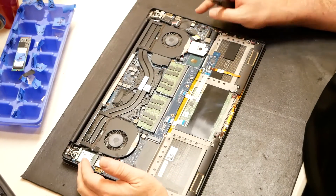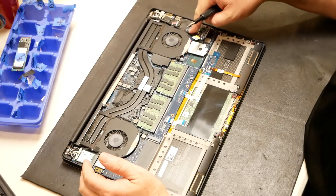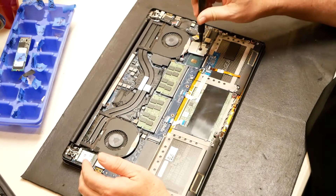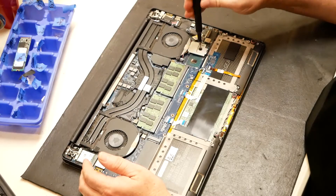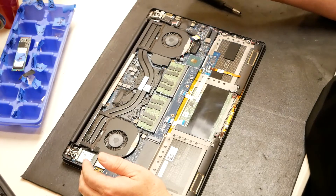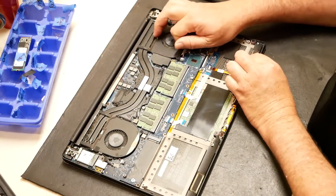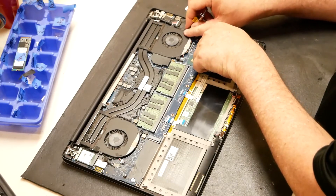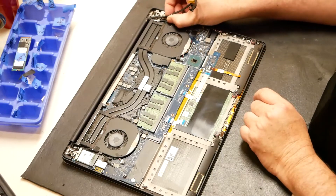Next it looks like we're going to have to remove these video cables. There's a video cable here. Remove the one screw there and that one bracket. Got the video cable here — let's go ahead and unplug that. Just lift up on it and it pops out. You can see where it's routed here and kind of taped down also.